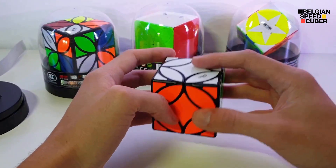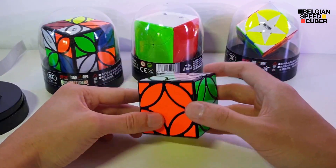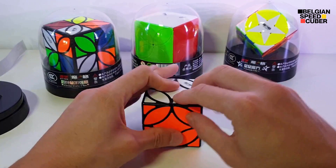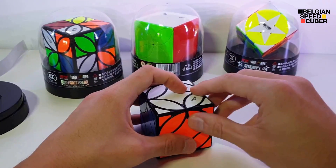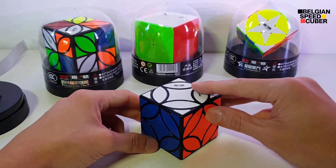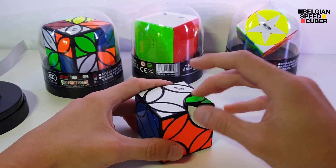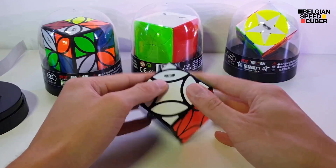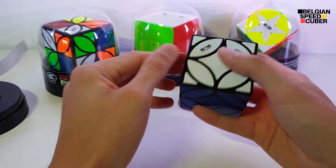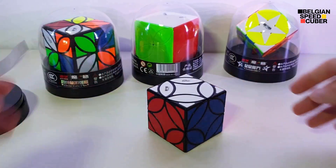So, see what I was saying about the aligning. It's not so much of a big deal, but if you want to speed solve it, it would be less easy to do so. But it is still a great turning cube — you just have to make sure everything is in alignment. This is a nice puzzle to solve casually.